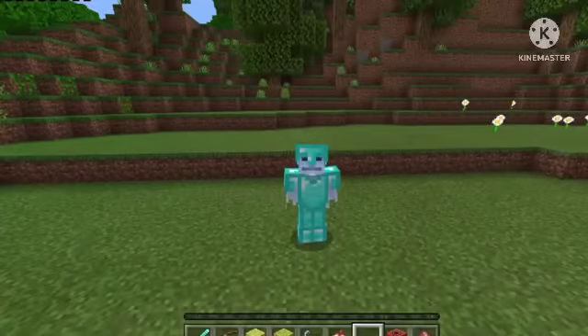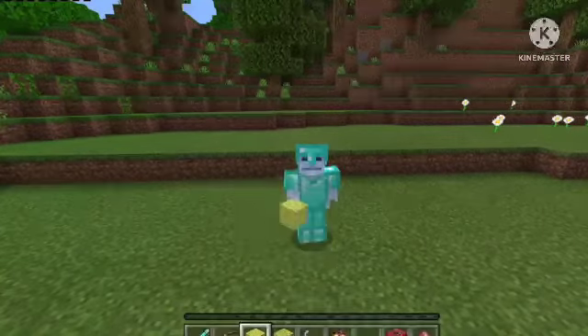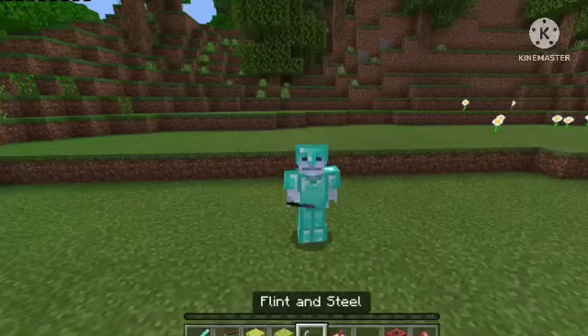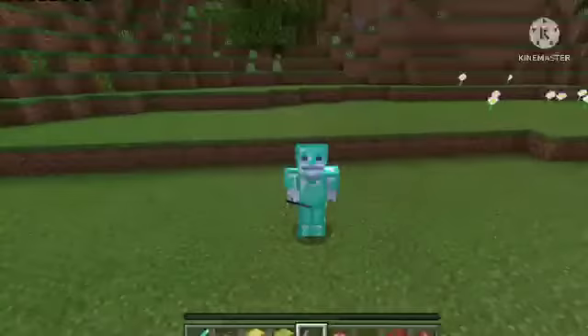To head to the Spongebob Dimensions, we're going to be using 10 sponge, also a wet sponge, and one — hands down, that's all we're going to be using to make the Spongebob Dive Machine.